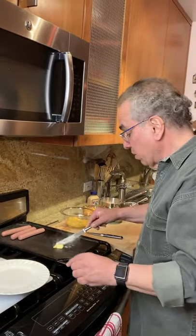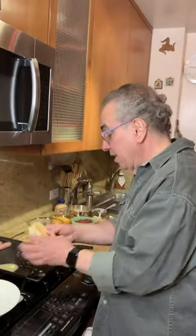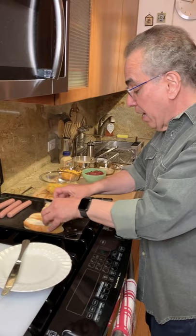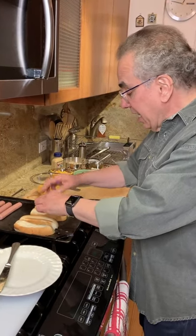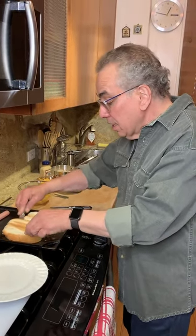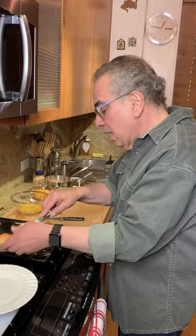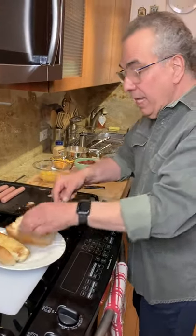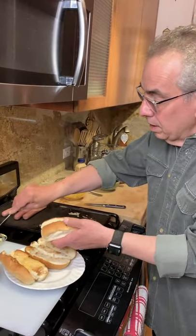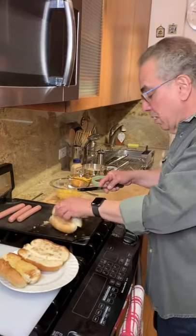So let's start toasting our buns. The toasted bun is really important — I think that's one of the things that sets a good hot dog apart from anything else. If we can toast the bun and get a nice little brown on it, not too much, that'll make a big difference. It adds great flavor and texture. You can put the butter right onto the bun if you want, just like this — just a toasted bun.